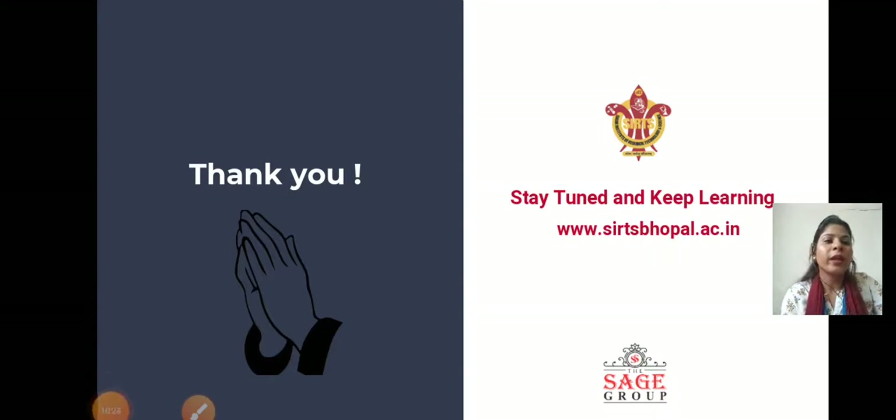Thank you. In the next class, we will solve problems on compass surveying. Thank you.